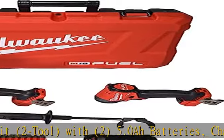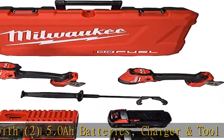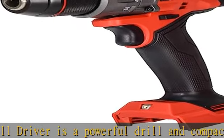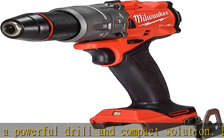The brushless motor delivers the power under load to complete 2-9/16th self-feed holes in dense materials for increased productivity and capability. The one-quarter inch hex impact driver features fast driving speed without sacrificing power or control.